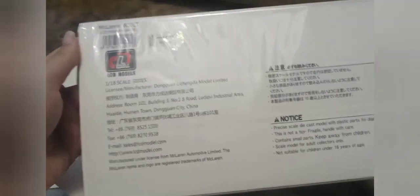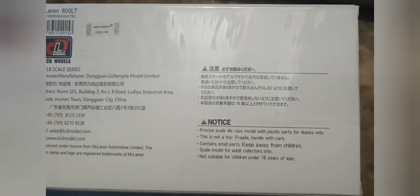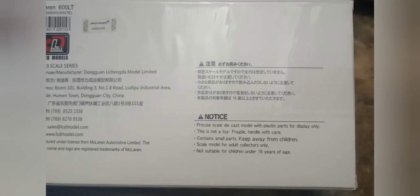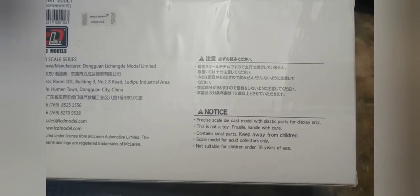Here's the side of the box and the underside, which tells information about the manufacturer. It says 'precise skill die-cast model with plastic parts, for display only. This is not a toy — fragile, handle with care, contains small parts, keep away from children.' This is a scale model for adult collectors only, not suitable for children under 16.